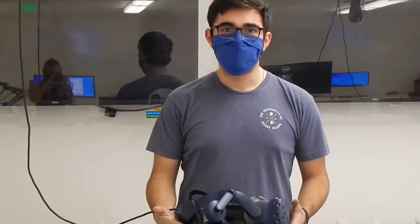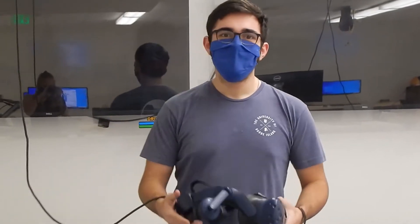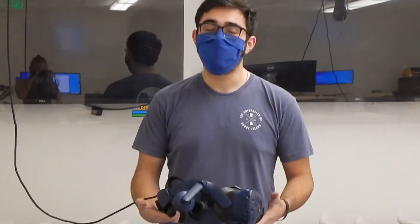Here at Makerspace URI we have two virtual reality headsets, one the HTC Vive and the other the HTC Vive Pro. Each headset comes with its own dedicated monitor behind me for spectator use. One of these headsets utilizes an Alienware computer for the best user experience. These headsets are utilized for educational purposes as well as students who want to come in between classes to blow off some steam.